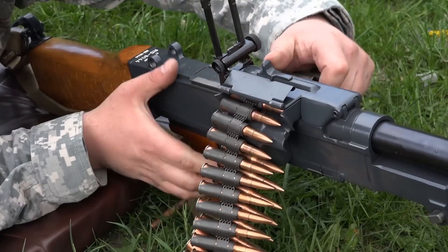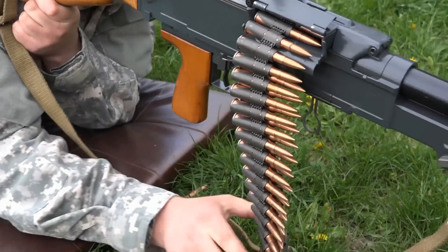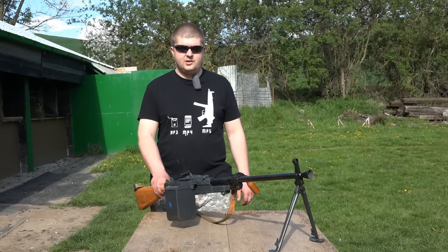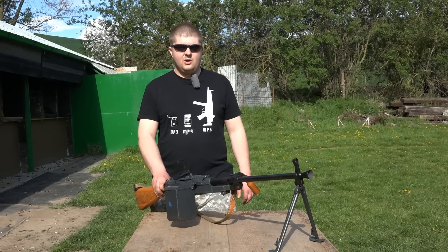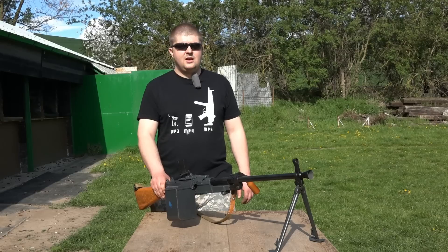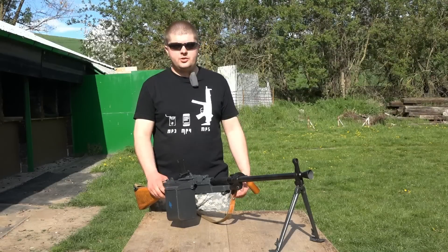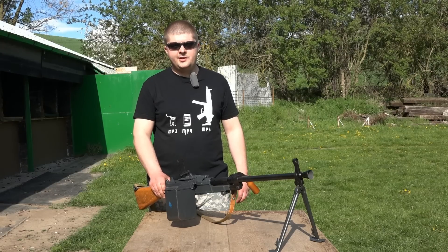The machine gun was introduced into our army's armament in 1961 and is unfortunately still in use today. The weapon was later redesigned for .308 Winchester (7.62x51 NATO), designated the UK-68, and exported mainly to developing countries. Unfortunately, this NATO version was never adopted by our army.